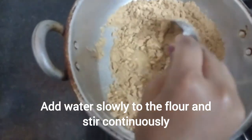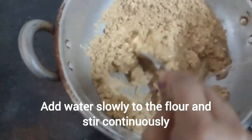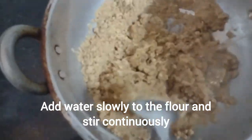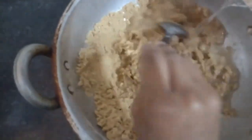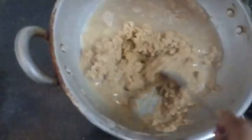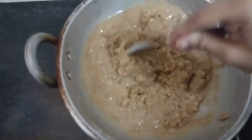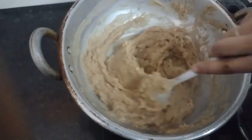Add the boiling water to the flour in little amounts and stir continuously. You should stir continuously so that it won't make any lumps. Add all the water and keep stirring — this should be the texture you're aiming for.